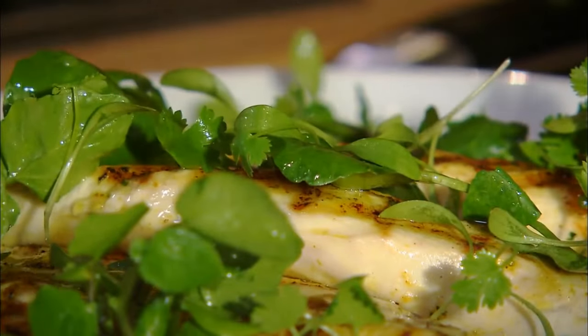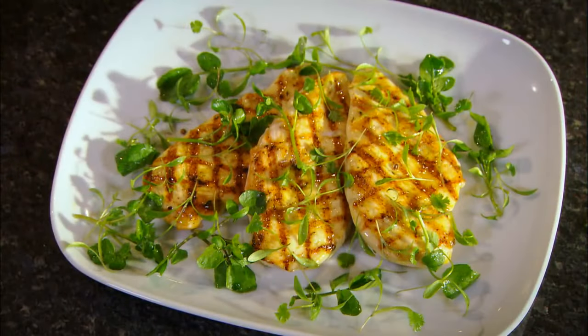The beauty of grilling meats and fish — whether it's in the garden on a barbecue or on a griddle pan in the kitchen — it's just very clean food. It's very quick. It works really well with salads and fresh herbs. And there we have our curried chicken, grilled with watercress.